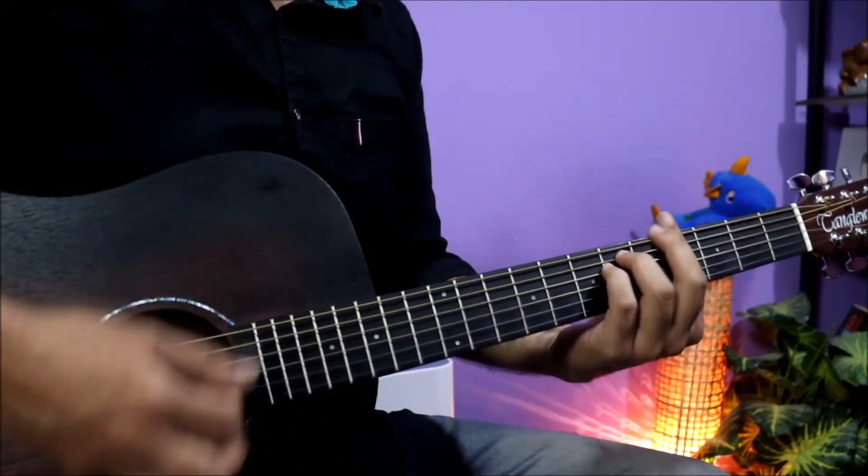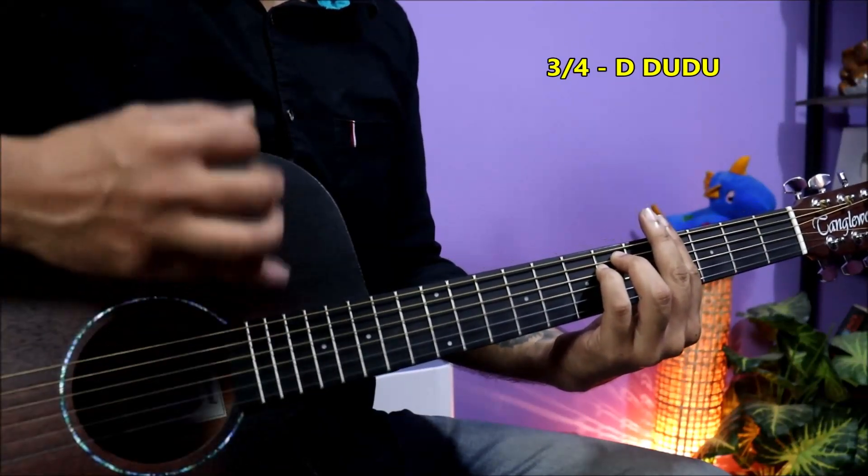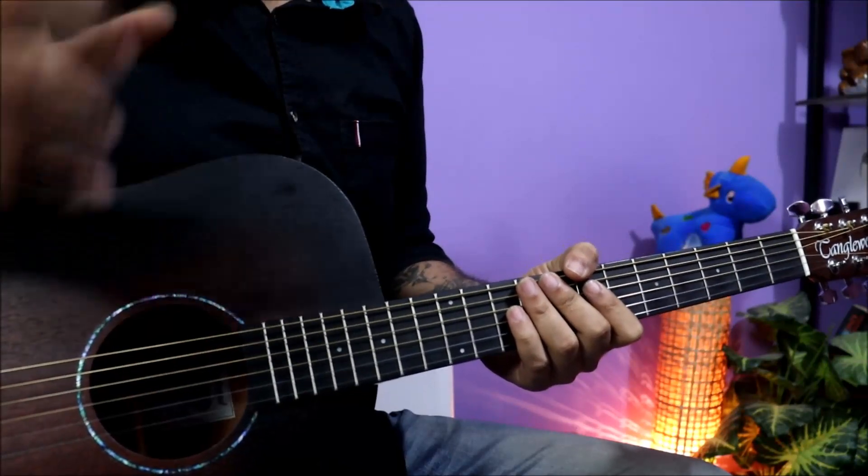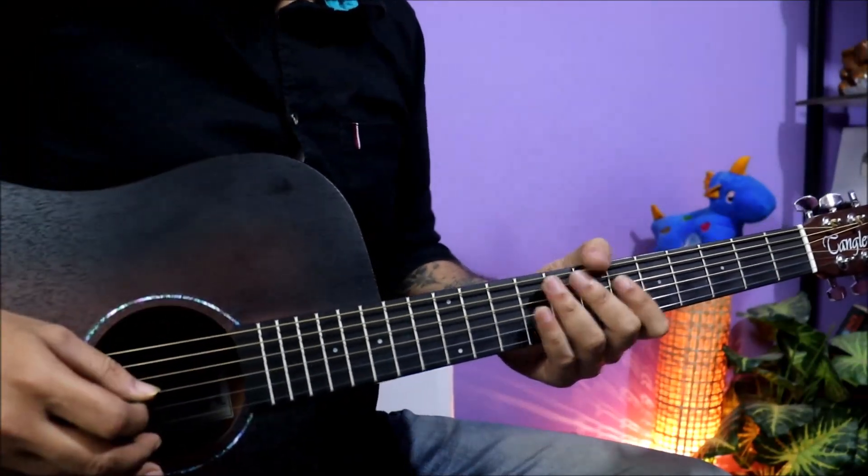3/4 is the time signature. Down, down, up, down, down — this rhythm you can use. So you can start this part and play it like this.